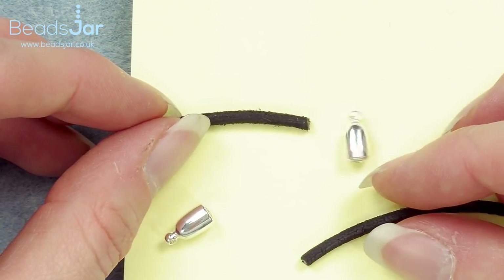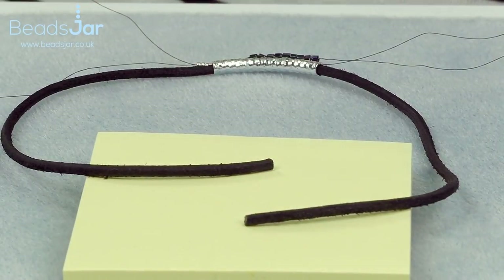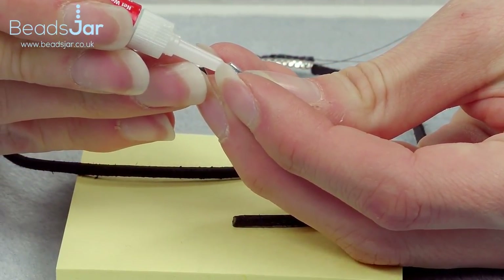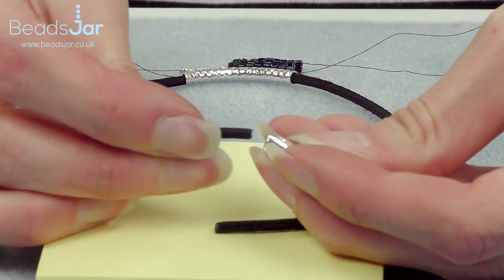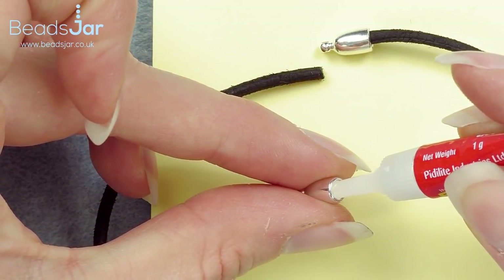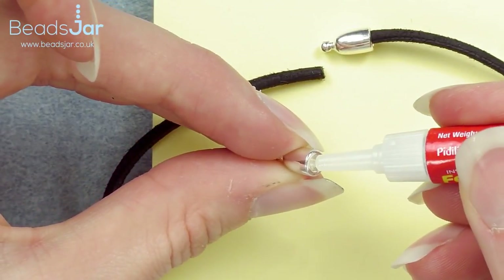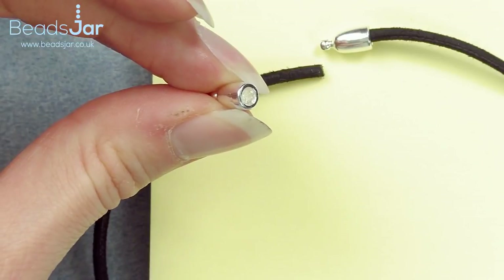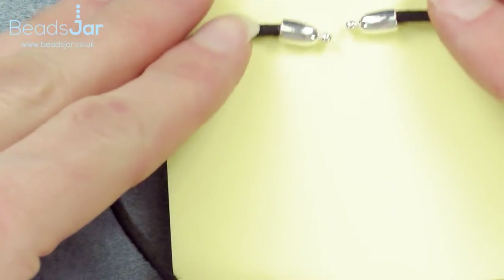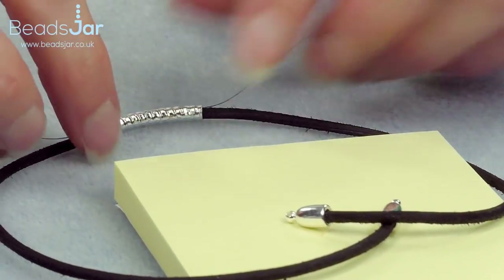I'm going to add my Kumihimo ends using the Fevy Quick — a dab into the actual fastener itself, then pop the leather in there as well, and the same on the second one. These two can go and dry off at the top while we continue with the rest of the project lower down.